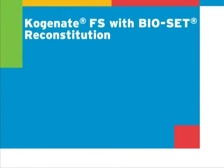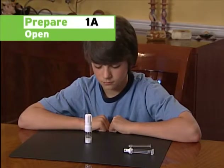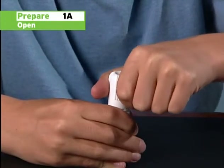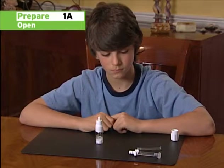First, make sure you have the items you need to reconstitute using Cogenate FS with BioSet, which are the Cogenate FS with BioSet Powder Vial, Diluent Filled Syringe, and Plunger Rod. Place your vial, syringe, and plunger rod in front of you. Remove the vial cap by grasping the vial in one hand and with the other hand gently moving it from side to side while at the same time pulling upward. This movement will break the small plastic tabs that connect the cap to the base of the device.